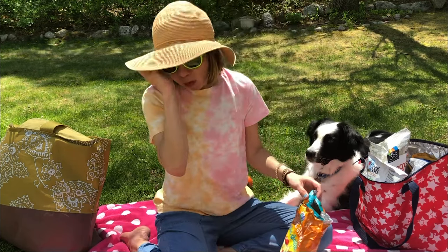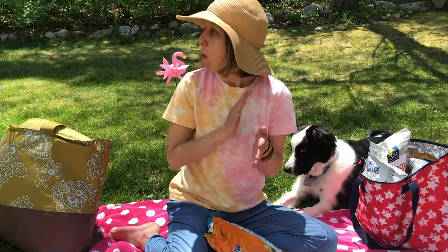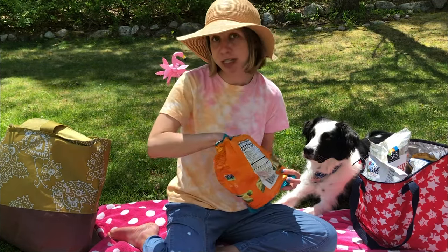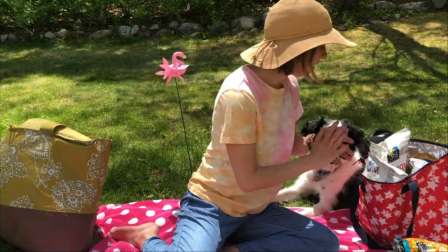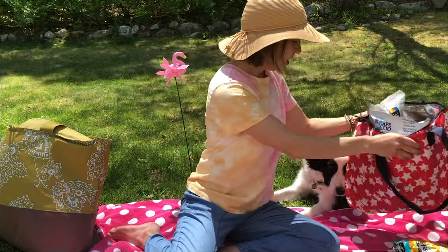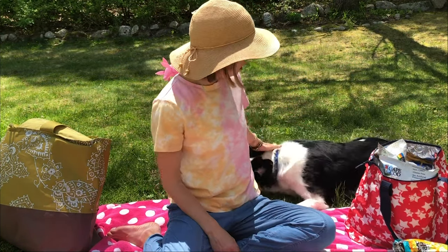Hey guys, my name is Maddie Frost and I'm just having myself a little backyard beach day. I've got snacks, veggie sticks, I've got more snacks because on any beach day it's very important, so I've got a whole bag of snacks. I've got my beach buddy Mozzie who is sitting near the snacks because he loves them too.